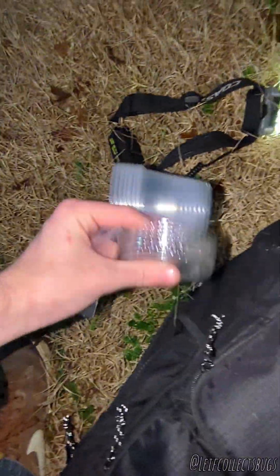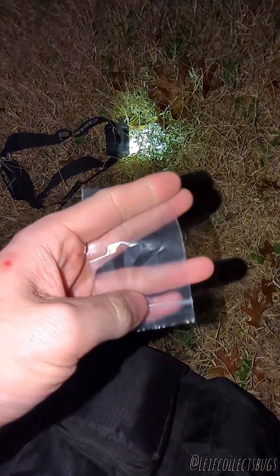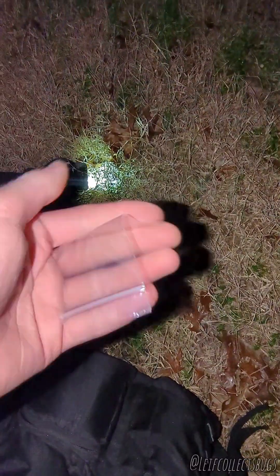And you got these guys here — some little containers to store specimens that I want to hold on to for later pictures. And then if I just want to get some pictures of it right then, and I want to get pictures of the ventral and you're too afraid to pick it up — pick it up, hold it and turn it around.